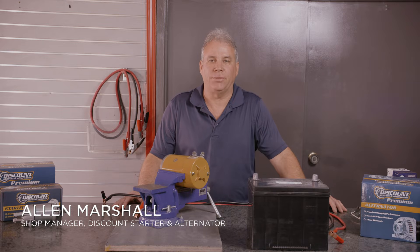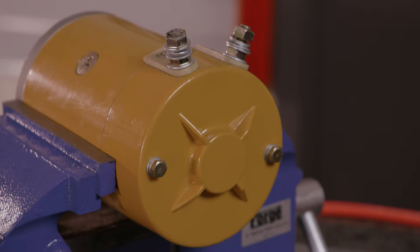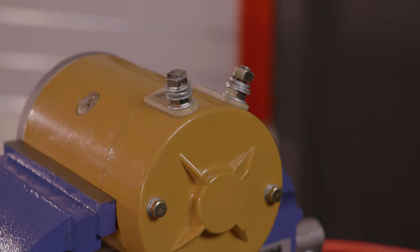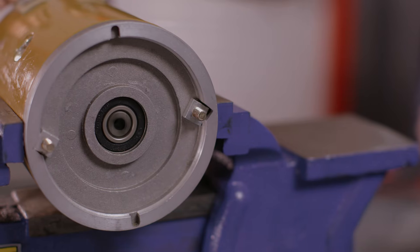I'm Alan with Discount Starter and Alternator out of Millersville, Georgia. This is a snowplow motor. We're just doing a basic test to make sure it is functioning properly.